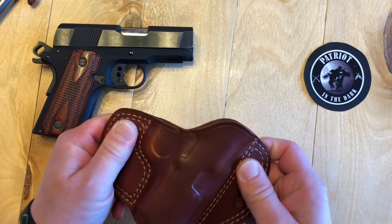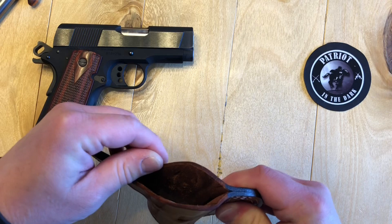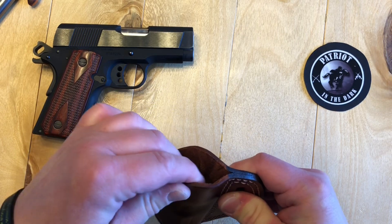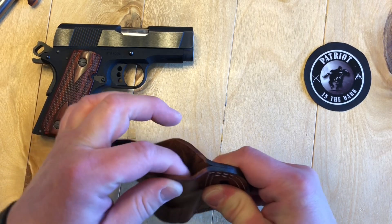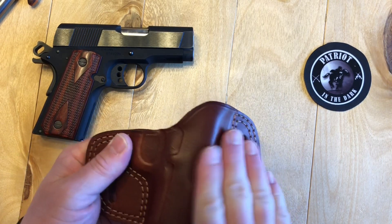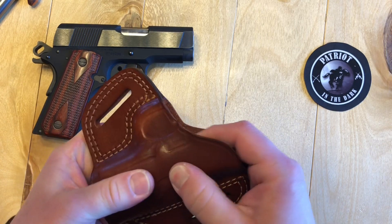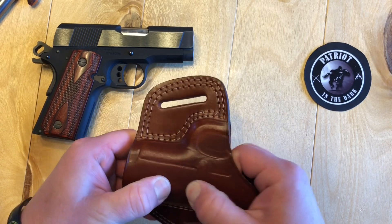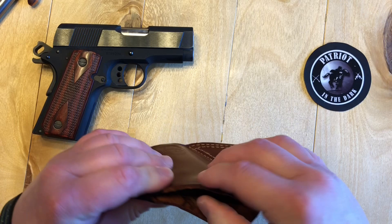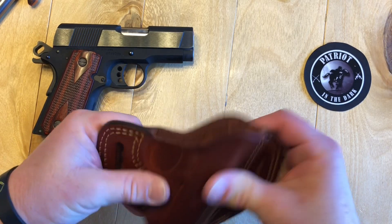The feel is really nice. It is one of the thinner leather holsters, so compared to some of the other American holsters, the leather is thin. But with this, they use a lacquer coating on the outside of the leather, and I believe that's what gives it its rigidity, because even though it is thinner, it is really rigid.